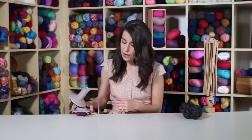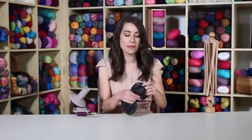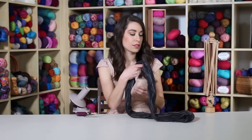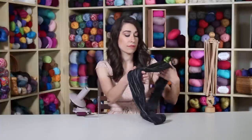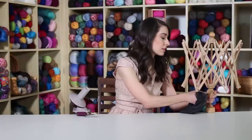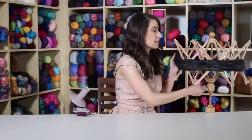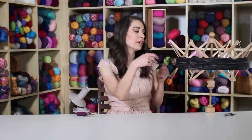To my left here I have what's called a swift. These two items work in tandem with each other very nicely. You don't need a swift — you can use the ball winder independently, have someone hold your yarn, or put it around a chair — but it makes the process a little bit easier and faster. So I'm going to use it in this instance. You're going to find a couple of spots where the hank is tied; you just want to remove those small little ties.